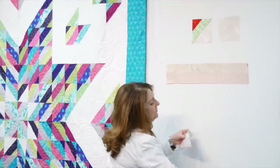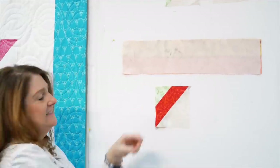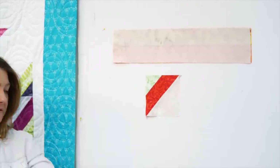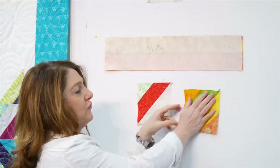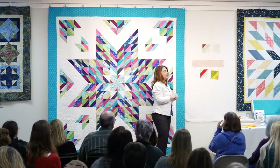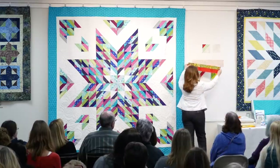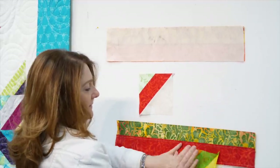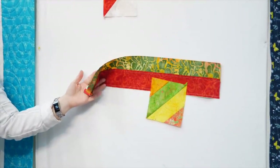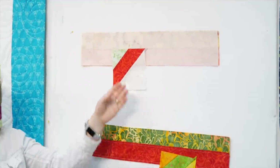From this strip set, because it has a background, you will get this block. Same concept - this one has background and two strips. To get this one, it's all strips. Same concept, same way to do it, just different placements of the fabrics. Two strips on one side, two strips on the other. Background on one side, strips on the other. So those are the two pieced blocks.